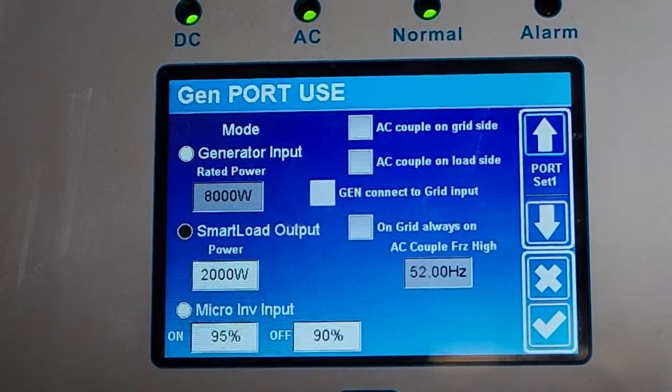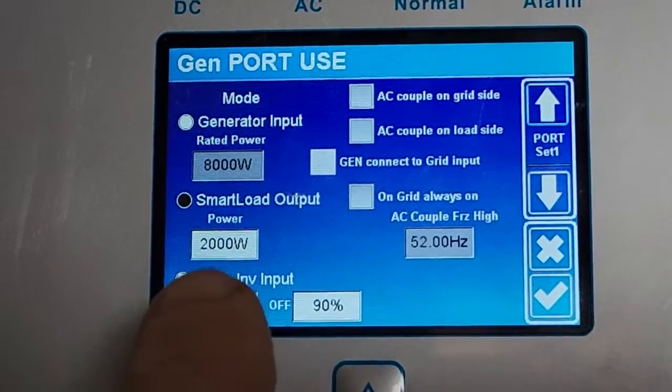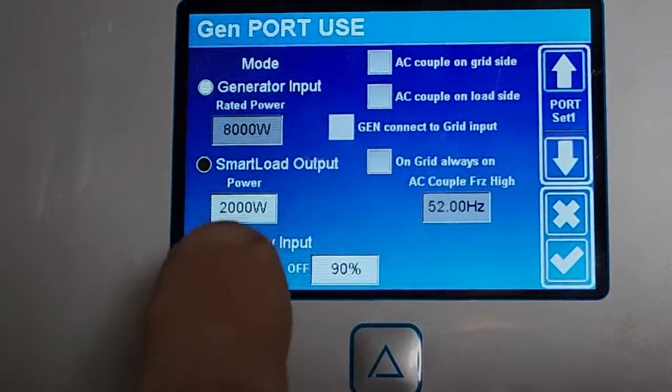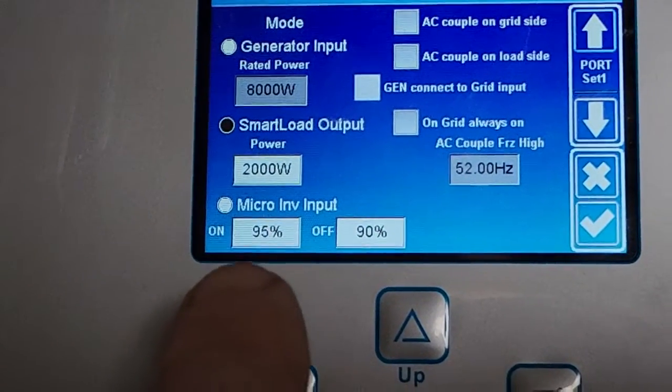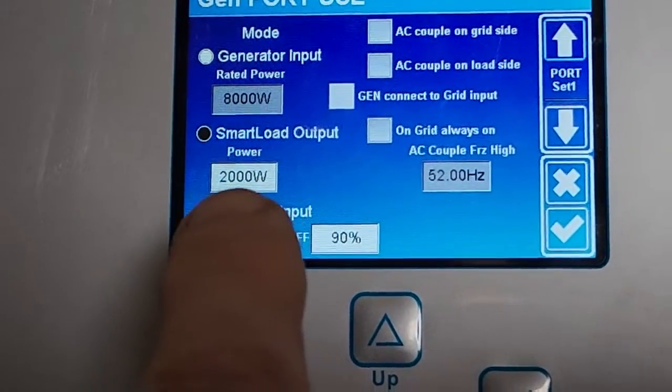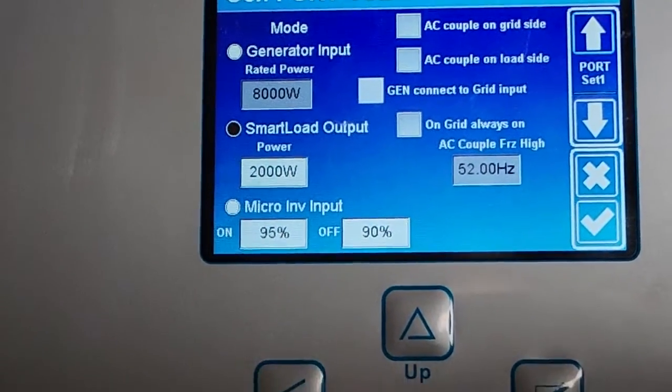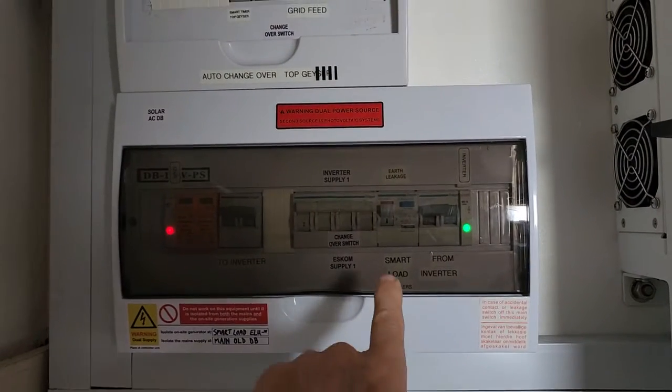So there are my settings: smart load is on, that's on the gen port. Use smart load is on, 2000 watts, switches on at 95. Both those parameters must be met for the smart load to switch on. If it drops below 2000 for more than a minute, or drops below 90 for more than a minute, it'll switch off.